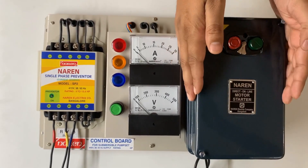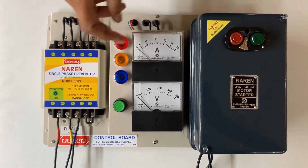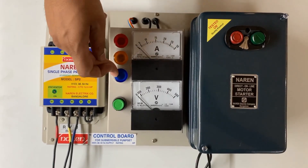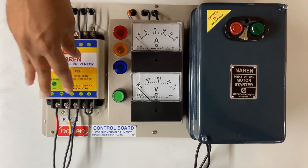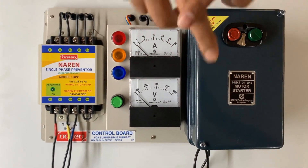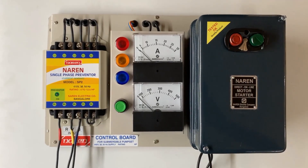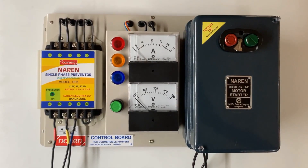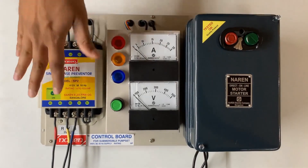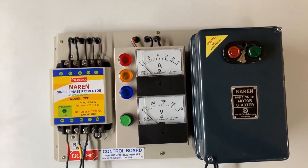It has a Narain make DOL starter, then it has the voltmeter and ammeter set along with the three-phase indicator LEDs, and it also has the single-phase preventer which is current sensing. This whole assembly is available for wide HP ratings — the first starts from 1 to 3 HP, next is 3 to 6 HP, and this model is suitable from 5 to 7.5 HP.